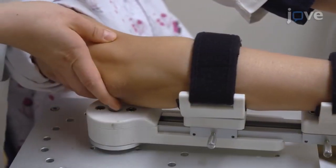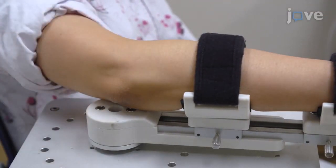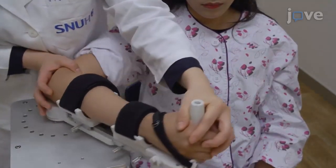Align the rotation axis of the robot with the anatomical axis of the patient's elbow joint. Now, flex and extend the subject's elbow joint so that the position of the cuff can be readjusted naturally into an optimal position.